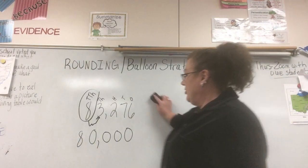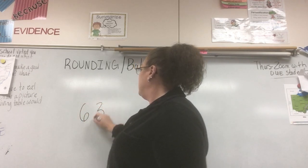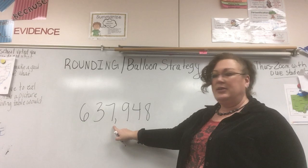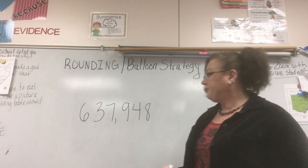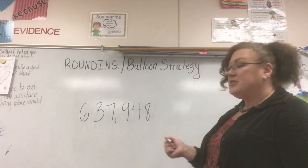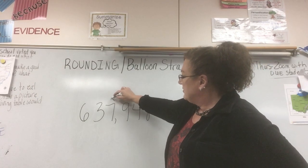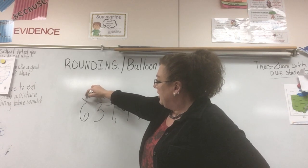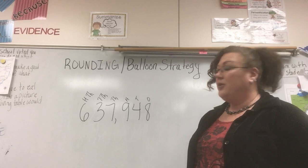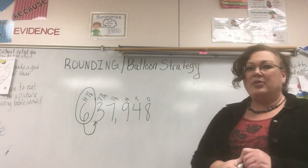Let's move on to a number in the hundred thousands: 637,948. I am going to round to the nearest hundred thousand. I'll write my places across the top — ones, tens, hundreds, thousands, ten-thousands, hundred-thousands. My balloon goes around the hundred-thousands place and my string goes to the ten-thousands place, because that's the number I need to count by.